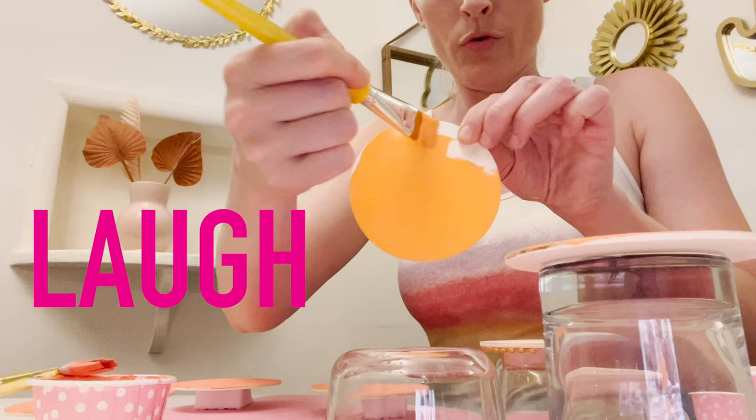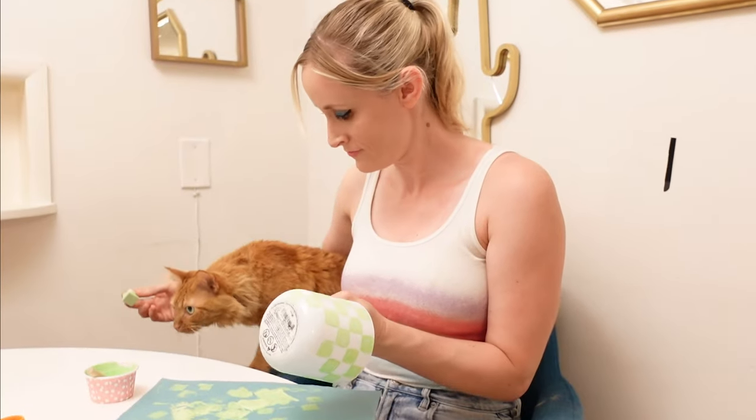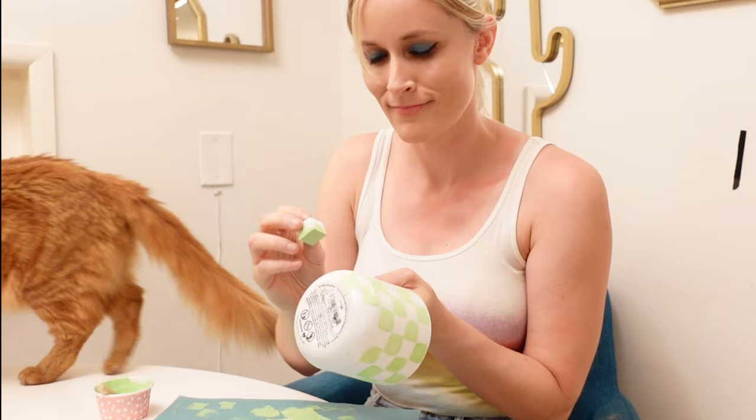Hey babe, if you're ready to get groovy, you're going to love today's episode. This is Laugh Cry DIY. I am your girl Katie, and we have been doing a lot of crying lately. The world has been very sad. I have been very depressed.